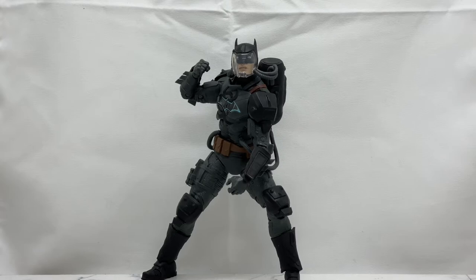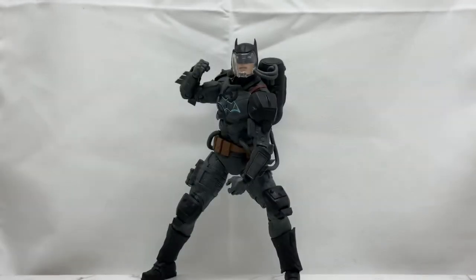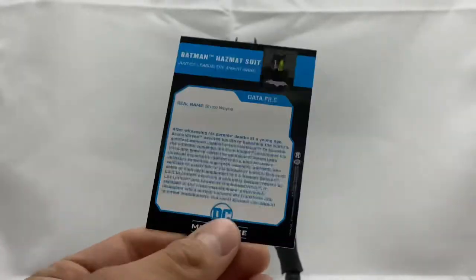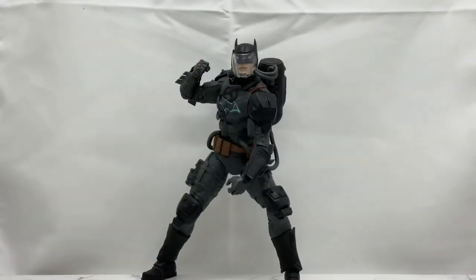He comes with the McFarlane Toys DC Multiverse stand. These things are definitely coming in handy and really good to have, so I'm happy they continue to include those in each figure, along with a nice trading card. Here's the front and here's the back — you can pause the video, screen-grab that, and read it if you like. But that is all the accessories this guy comes with.